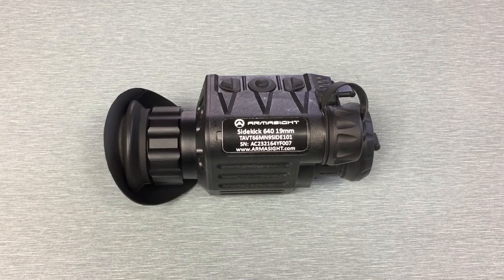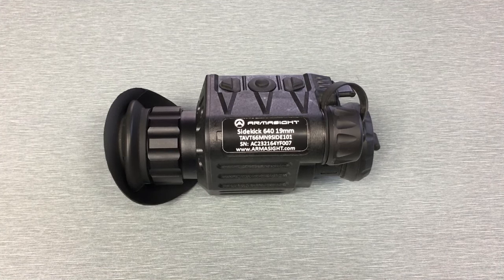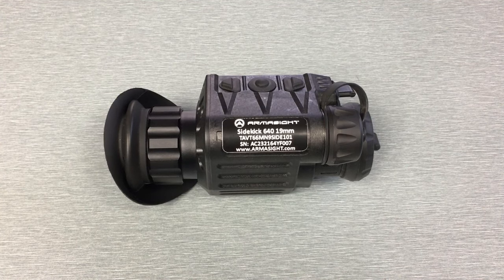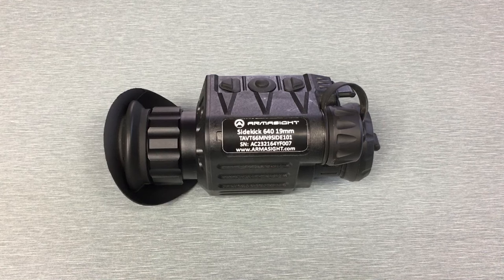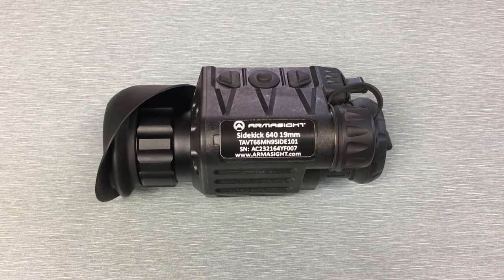I'm going to get into this device for you guys — first go over all the exterior parts, and then I'll show you some onboard video recorded on the device as well as some video shot through the eyepiece. The reason I'm doing it that way is onboard recordings on thermals are never representative of what the image looks like through the eyepiece. But also, trying to film through the eyepiece can be a major pain sometimes — the camera struggling to focus and things like that. Having both videos will give you a really good idea of what this thing looks like. The Sidekick is a monocular; it's not a weapon sight.